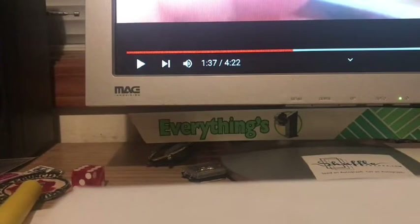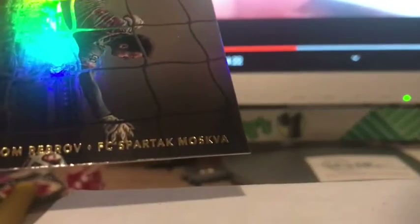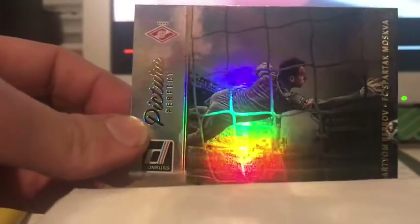We'll start off with this one here. These are Donruss Pitcher Perfect by Panini. I don't know which parallels these are, but the rainbow foil shine on these Pitcher Perfect is incredible — this is Artyom Rebrov for FC Sparta Moskva. That's just an amazing, amazing shiny card there.